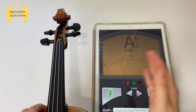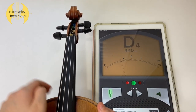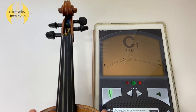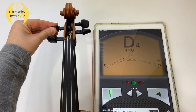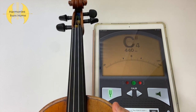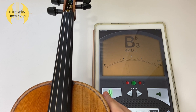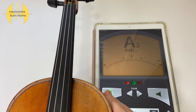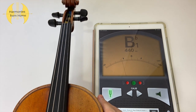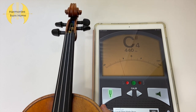The needle went past zero, indicating my D string is now on the lower side, so I go back to its peg and turn it away from my body to make it sharper. Once that's at zero, move on to your next string, which is the G string. For violinists, the string after G is the E string; for violists it is the C string. Tuning is a trial and error process and you must be patient — always pluck your string and check the tuning app to make sure you're in tune.